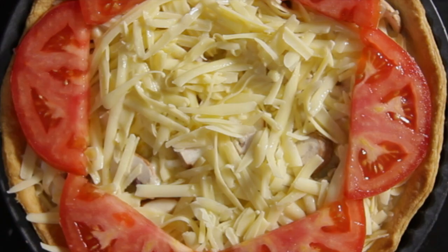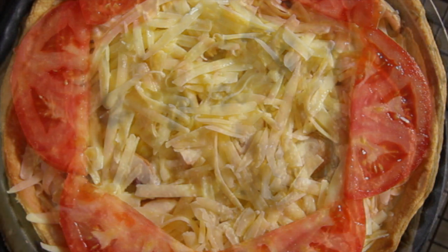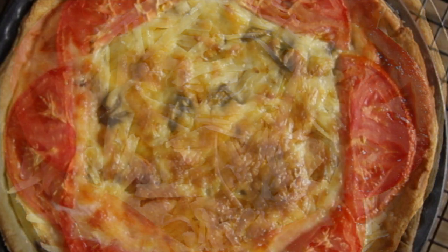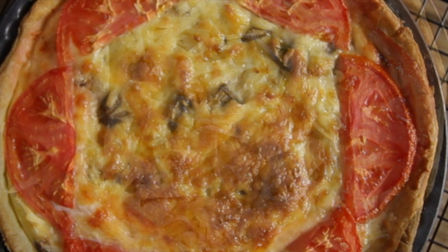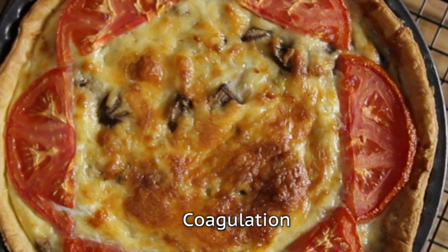During the baking process, the proteins in the egg will change from a liquid to a solid because the heat makes the protein molecules denature. At about 60 degrees centigrade, egg white proteins start to coagulate or set, and at about 70 degrees centigrade, the proteins in the yolk coagulate.